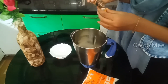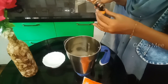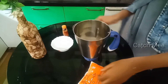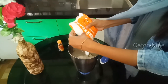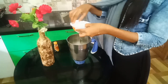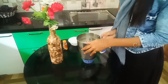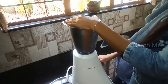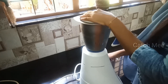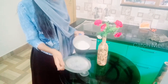Add 1 bowl of vanilla essence and 2 teaspoons of vanilla essence into a jar. Add 2-3 ice cubes. Let's blend it for 5 minutes, then mix it in a glass.